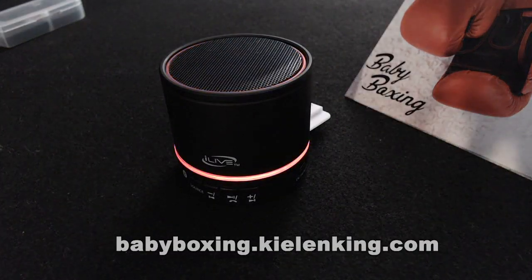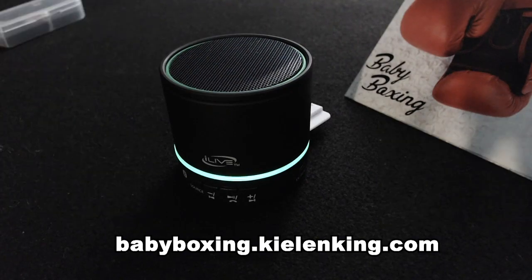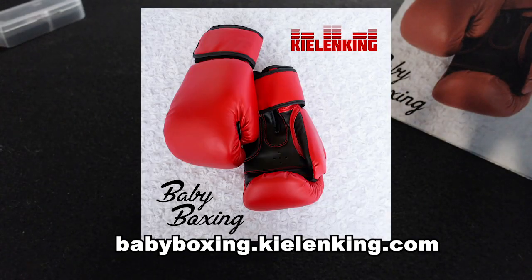So order one for your little bundle or gift one to a friend — Baby Boxing: 18 rounds for your little one to go toe-to-toe with the Sandman.